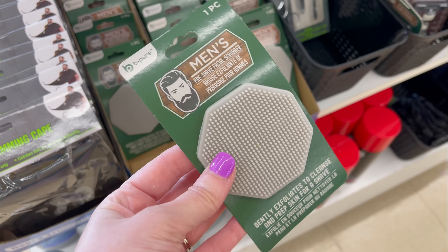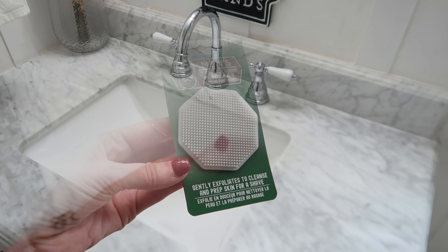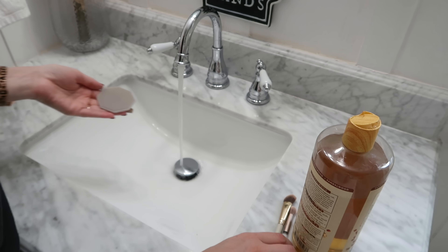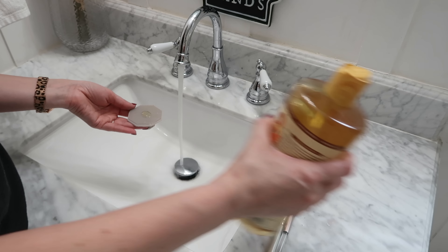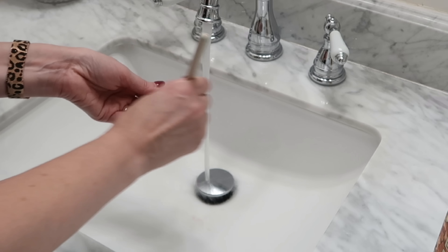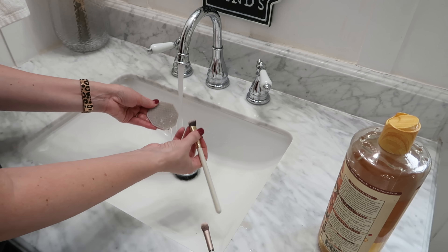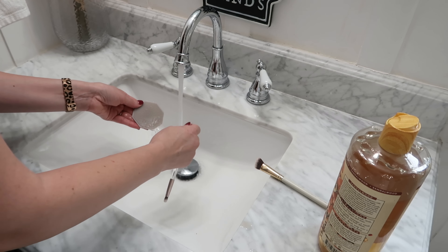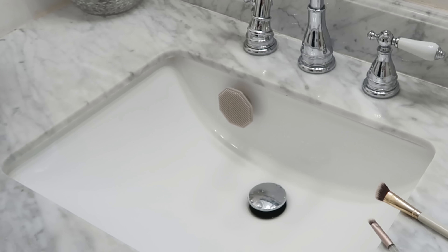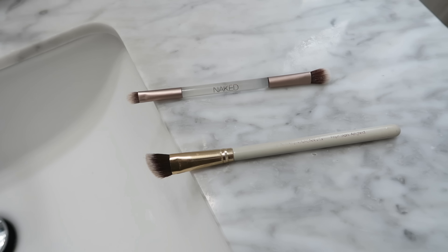Dollar Tree recently had a whole section of men's care items and I found this facial scrubber — you can find bigger ones in the bath or self-care section. This one is smaller and has a suction cup on the back. I'm going to use it not as a facial scrubber but as a makeup brush cleaner. Use a little bit of castile soap, run it underwater, and scrub your brushes in there. Once scrubbed, rinse off the facial scrubber, use clean water to finish removing soap and residue from the makeup brushes, and set them aside to dry. You can then suction cup the scrubber to the inside of your sink to let it drip dry. You could also use the same idea for painty brushes from crafting.